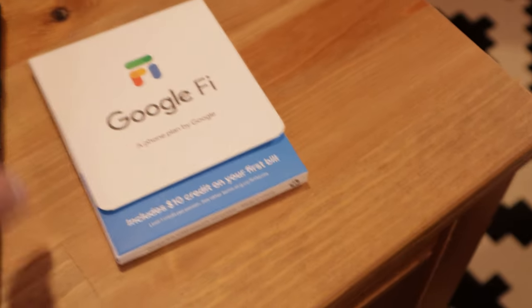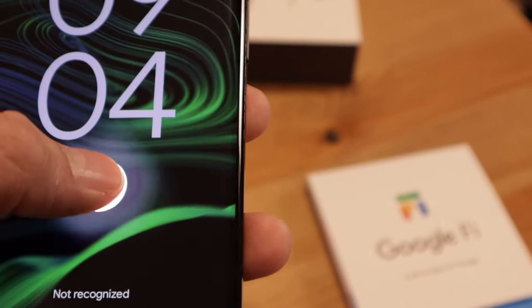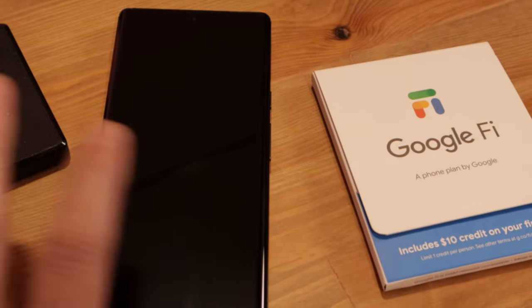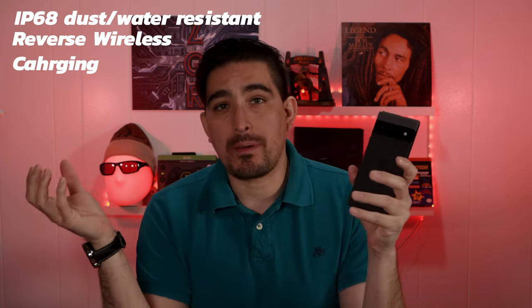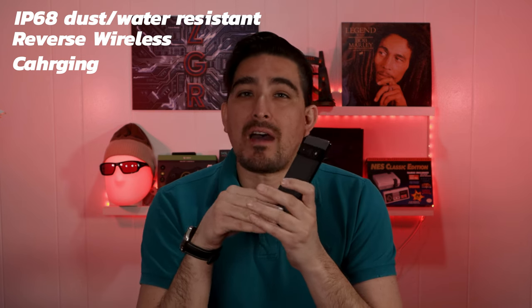Something I didn't mention earlier — once you pick up the phone, it turns on and shows the fingerprint sensor so you can put your finger on it without needing to tap the screen to wake it. A couple more specs: the Pixel 6 Pro is fully water resistant, and it has reverse wireless charging — if you have wireless headphones, you can place them on top of the device and it will charge them. The battery is a 5,000 milliamp-hour battery.